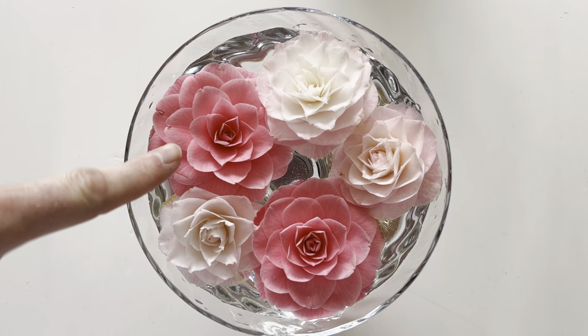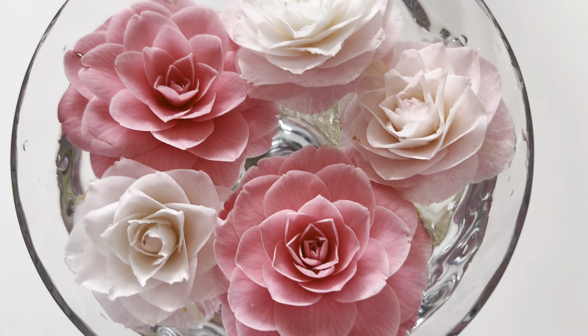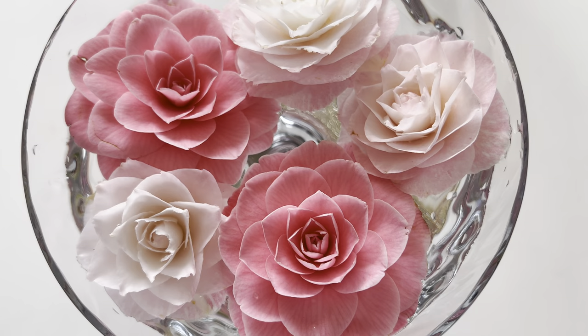This one is Mrs. Tingsley, those two, and these three here are Nokia's Pearl. Very, very beautiful. Gorgeous.